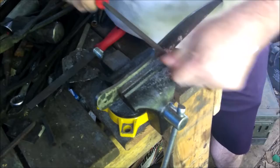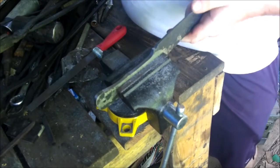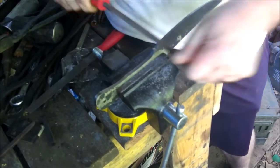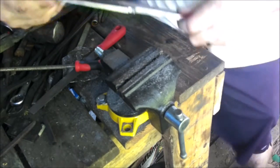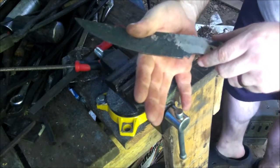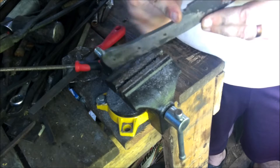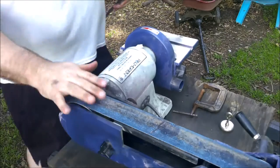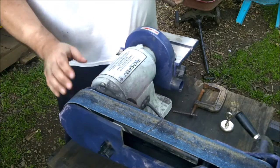Now, I'm not a knife maker, so don't listen to anything I have to say, because I don't know what the hell I'm doing. But I do like to play around with stuff. Decent-sized choil. We'll carve that out with the belt grinder. We'll get the belt grinder up and running, get the scale off of this, and then we'll get ready to harden her. There's no reason to use a new belt, because I'm just going to use it for scale. This old belt will work just fine.